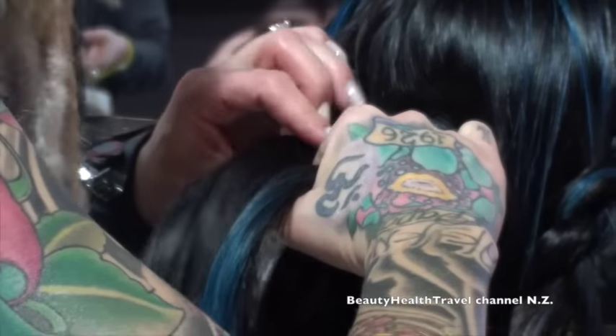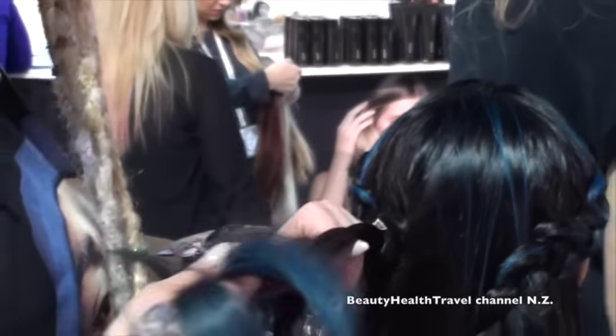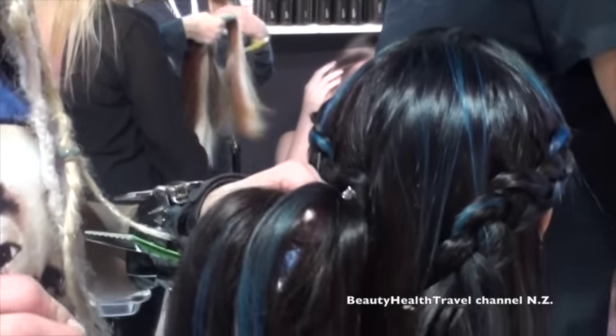You can use braiding for a color technique. You can use it for extensions, braiding it in. It's such a huge foundation. I feel like everybody in the hair and dressing industry needs to know how to braid.